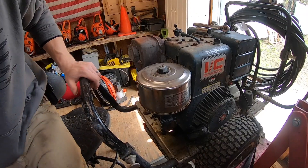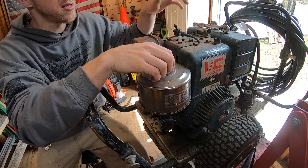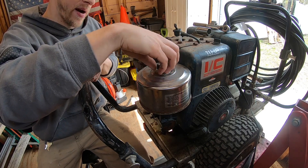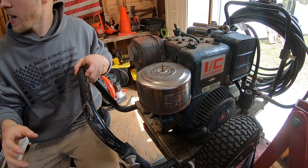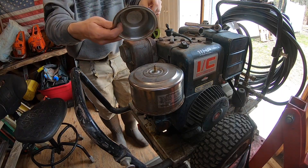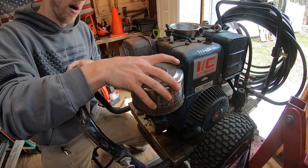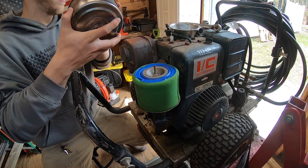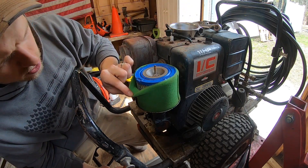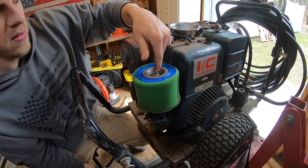The next thing motors need to run is air — part of the equation: fuel, air, compression, spark. We're going to take this air cleaner off to check if any rats or anything have made a nest in there. I'll put a little bowl here so we don't lose any hardware. The air filter cover looks good — no nests. Let's pop this wing nut off and take a peek inside.